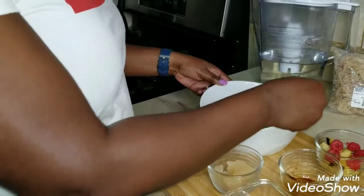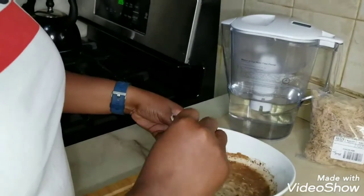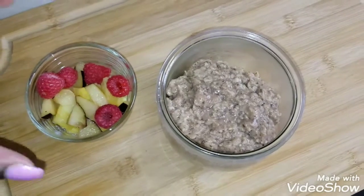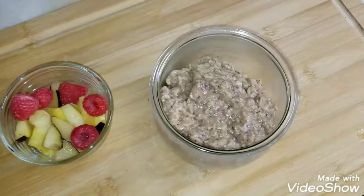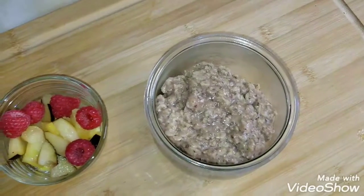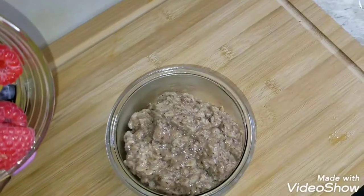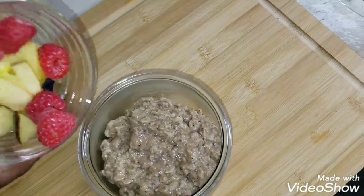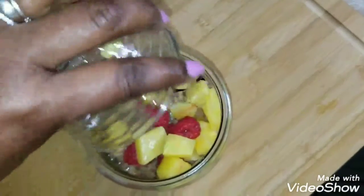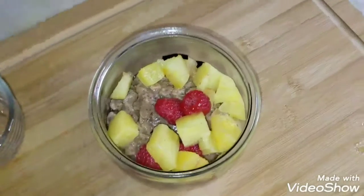Make sure you stir it in and combine everything, then put it in the microwave for three to five minutes. The oats are ready — it took about five minutes to cook because it's steel cut. You can add whatever fruit you want once it's finished. I'm adding some black plums, raspberry, and pineapple to make it look pretty, and that's what it looks like.